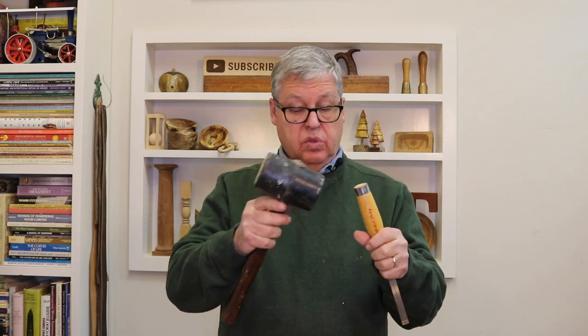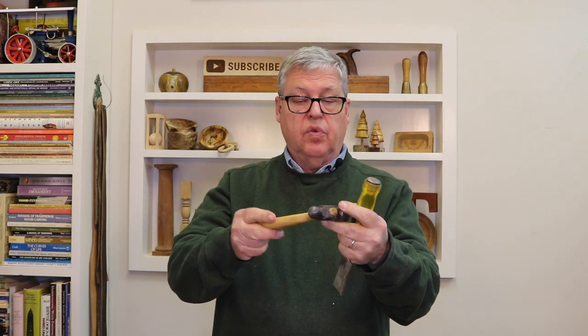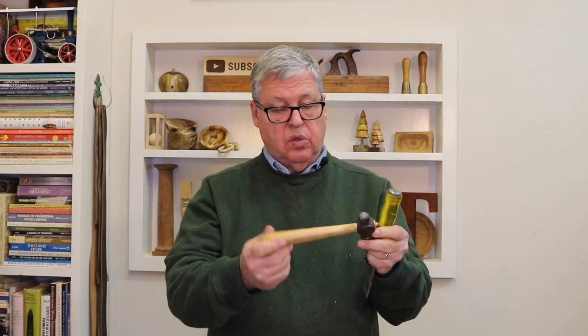A rubber mallet — there's too much give in that, it's not a good tool for using on a chisel. I do use this one here; it's got a rubber face on one side and a hard one on the other side. But sometimes for convenience, especially with a steel cap chisel like this one, that'll work pretty good. A regular hammer will do that too, but this one is kind of convenient because it's short and you can control it. That's the only thing I use this for, and I can put it in my pocket pretty easily if I need to.